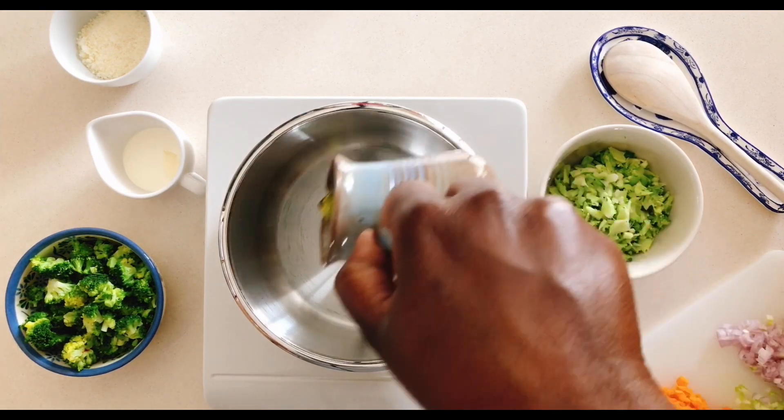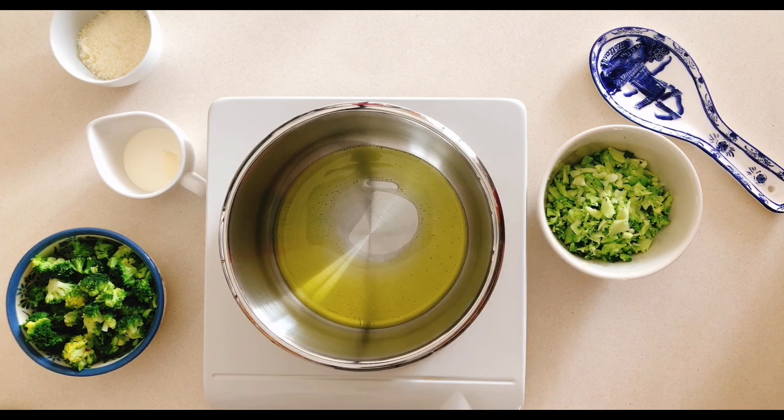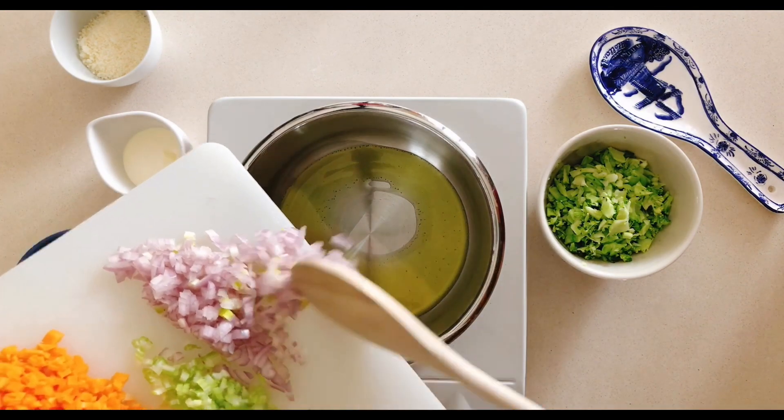Heat your pan over medium heat and pour in the olive oil, followed by the shallots, which should be sautéed until they're soft and translucent.